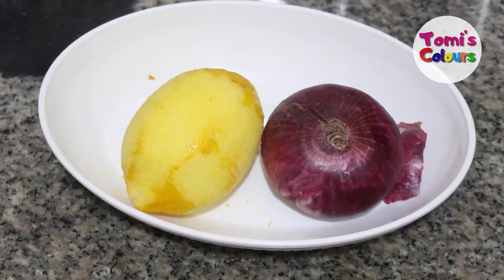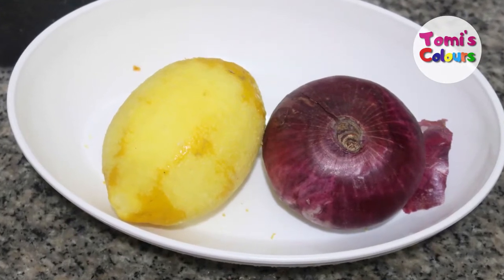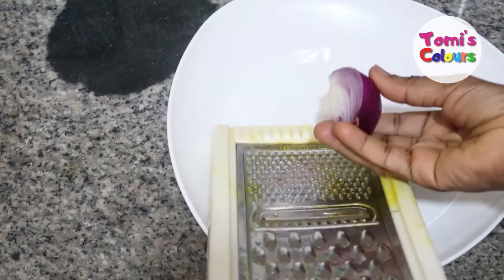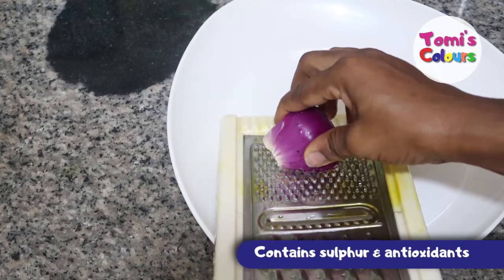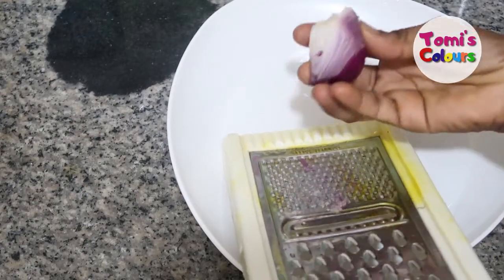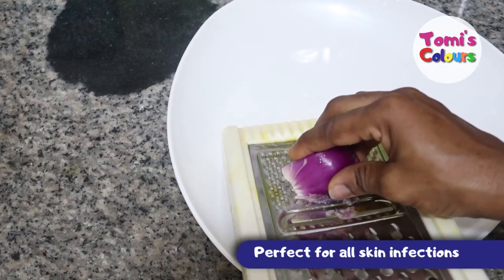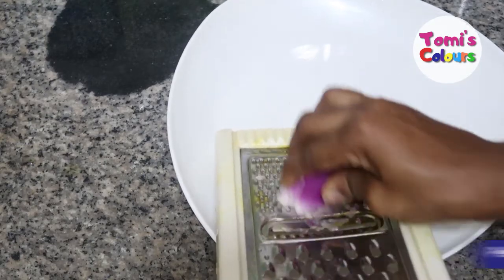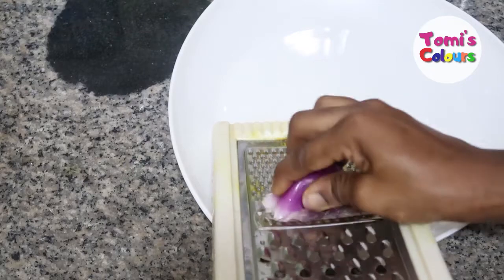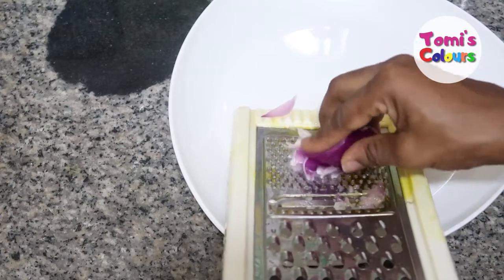Welcome back. Today I'm going to be showing you how you can use onion and lemon to treat skin infections. I'm going to be grating a small onion first because I'm going to be needing the juice. Onions contain sulfur and a lot of antioxidants that help to remove fungi and treat skin infections. The onion juice is very powerful — it's good for eczema, skin infections, psoriasis, rashes, and acne. So the thing you need is just the onion juice.